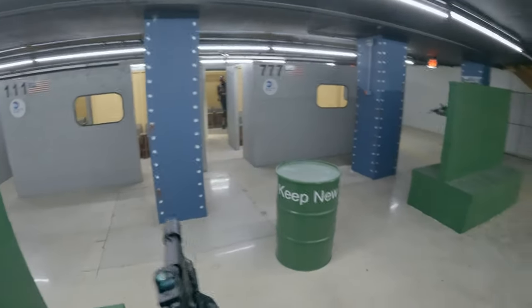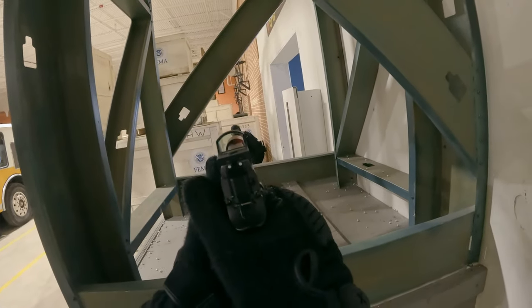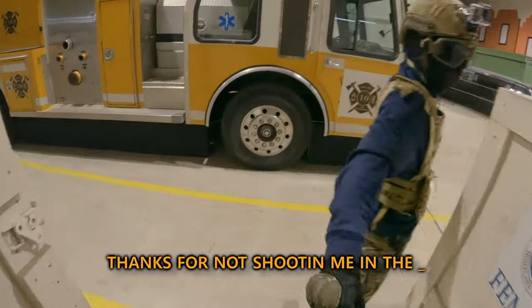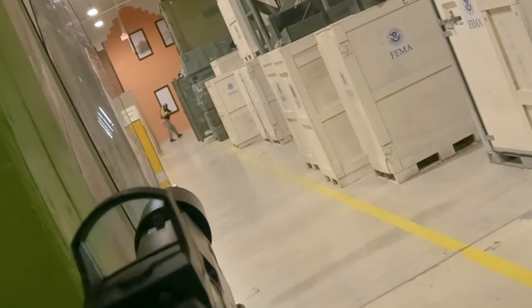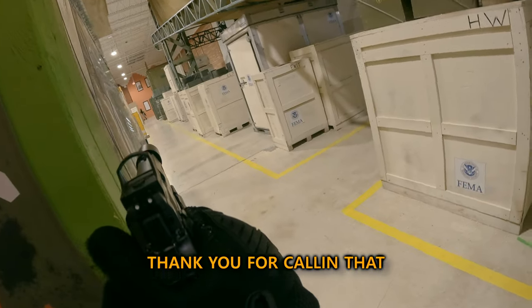We've got to get them out of the subway. I don't think I hit you, but all right. Where's that from? Right in front of you! All right. Thanks for not shooting me in the... Thank you for calling that.